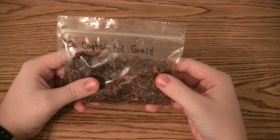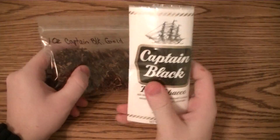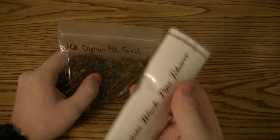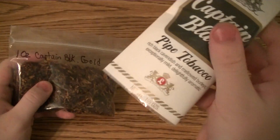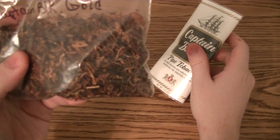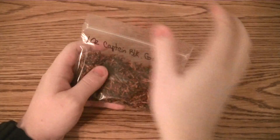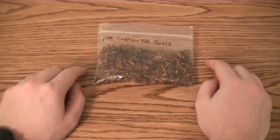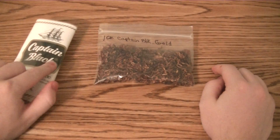All I can say is I like this more than Captain Black Regular in the white pouches. I got this at the grocery store just because they had it — it was a little bit more expensive, about $8 for a pouch like this. These 1.5 ounce bags — you can get the 1 ounce bag for $2.95 at PipesCigars.com. You can get Captain Black pretty much everywhere. I like this more than Captain Black Regular; I did a review on the regular one and said it was okay.